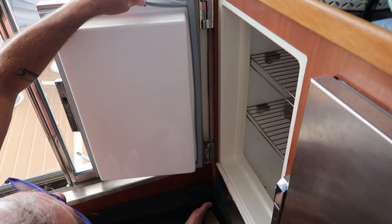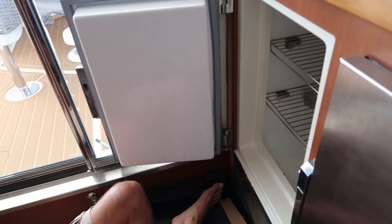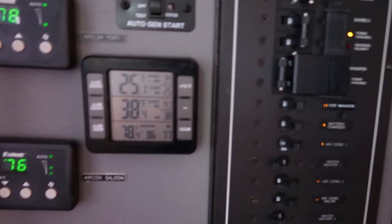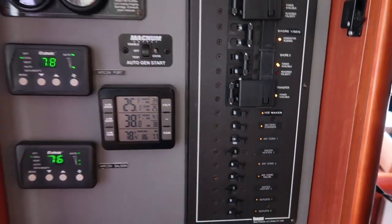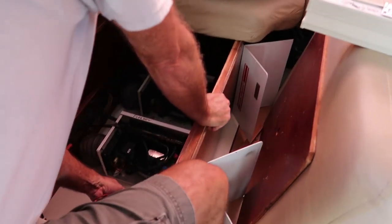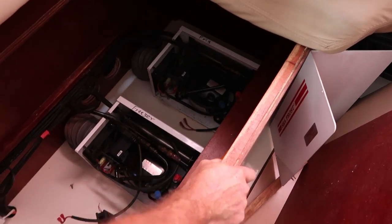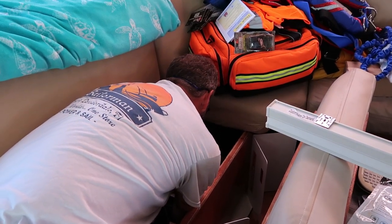The true test is going to be what the thermometer says in a few days when it all cools back down — whether this was all for naught. They've given the freezer and fridge time to cool down after replacing the seals, and still no luck. So now Mr. Mad Scientist is in the compressors trying to see if something is up with them.